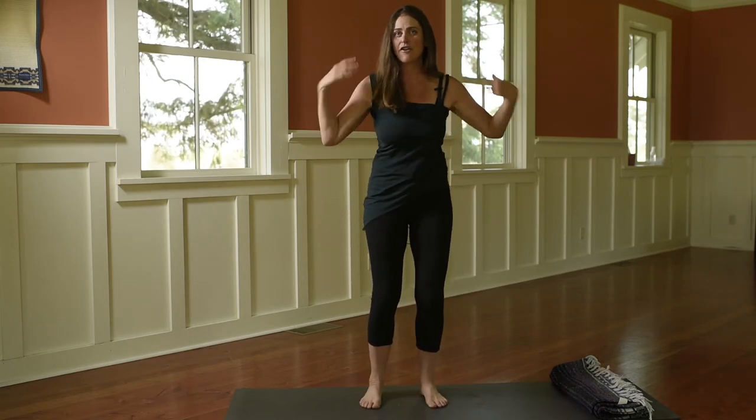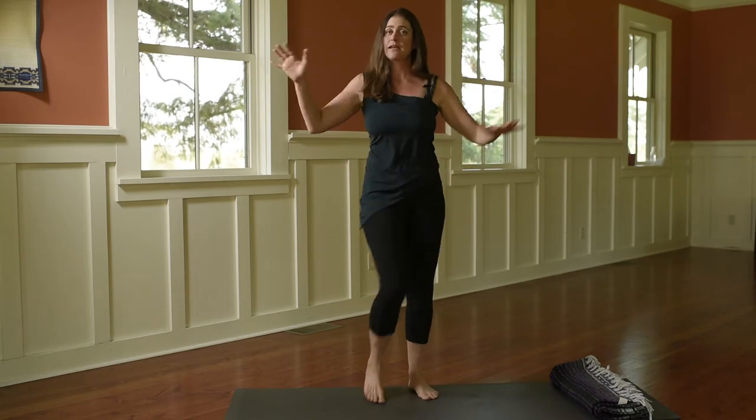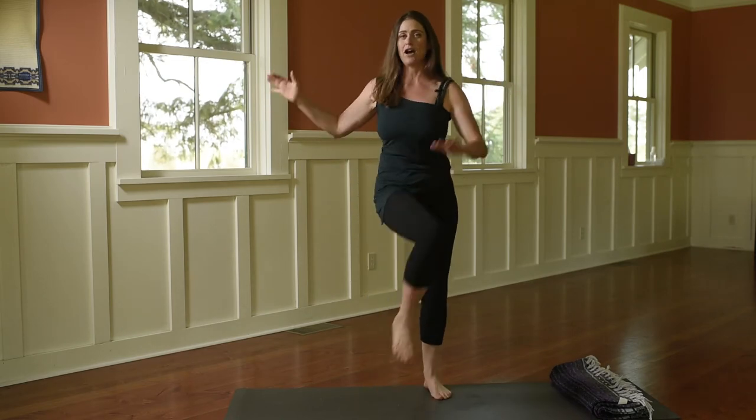Shake your hands off and cross it over. Right hand to left leg, left hand to right leg. Make sure that your hand crosses the center line of the body. Breathe in the nose and out the mouth.